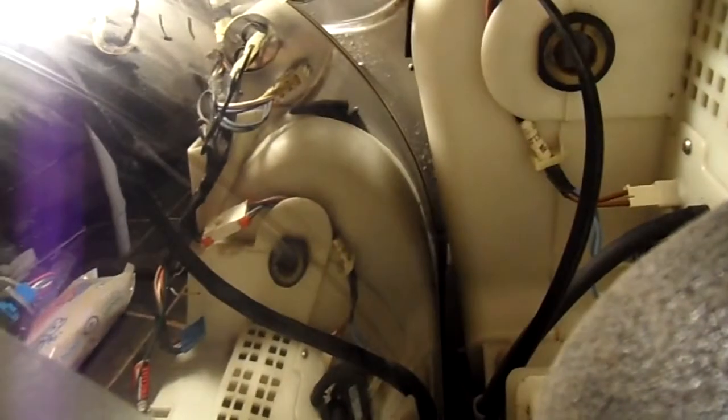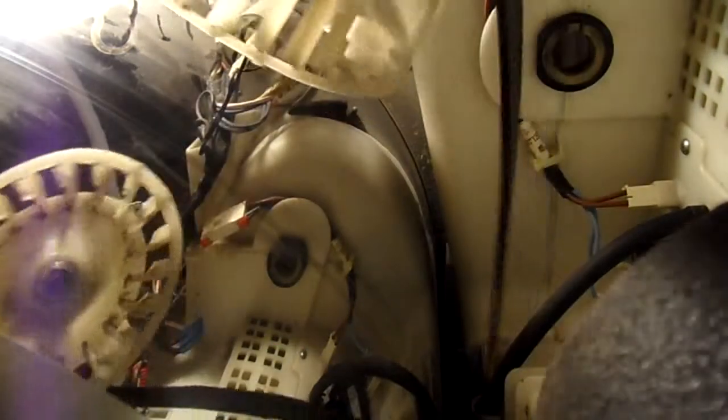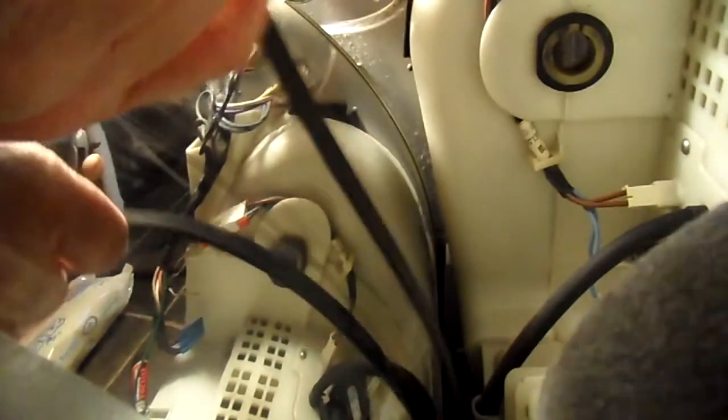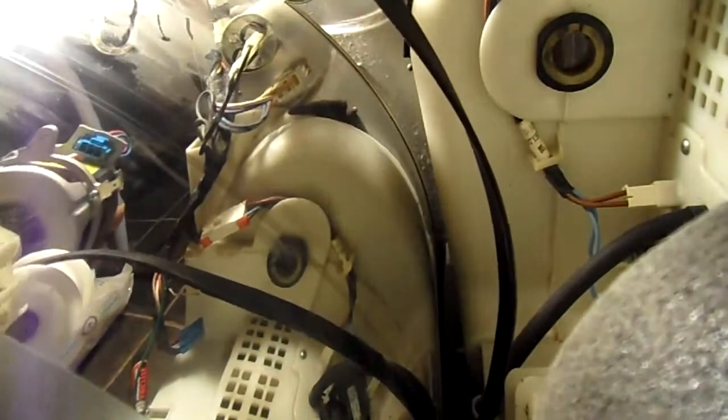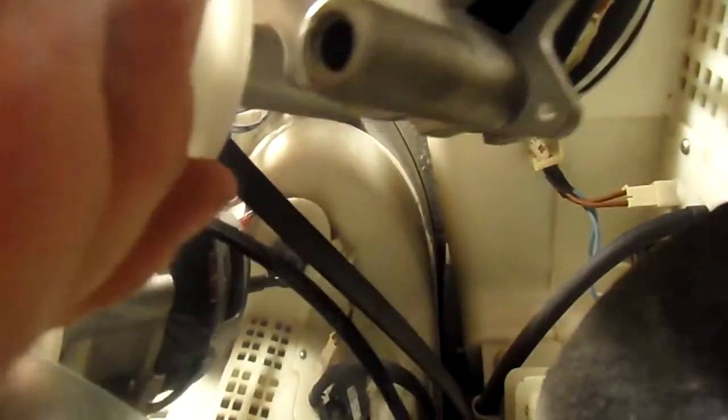Let's put that in — that's how it goes. That's it. Right, it's just slowly going in there, that's just got to wiggle past that.